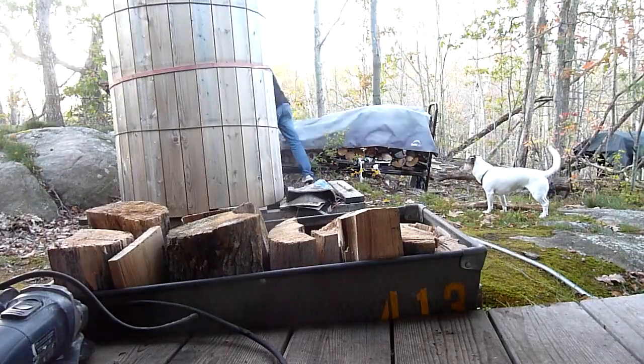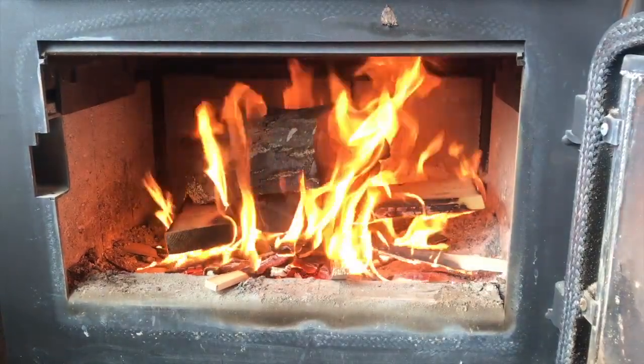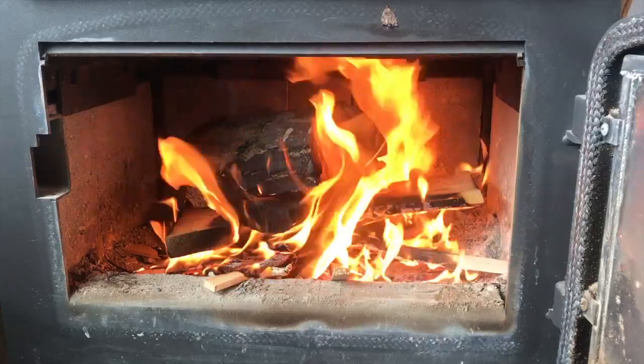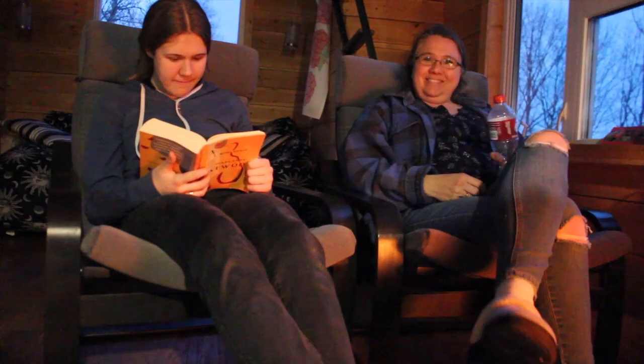Another benefit is that the glass on the wood stove seems to stay cleaner — we get less soot build up. I've also noticed that using a cold air intake helps the stove draft more quickly, and I think that's because the cold air coming in is denser and as it heats, it's expanding and causing upward pressure, making the exhaust gases go up the flue faster.